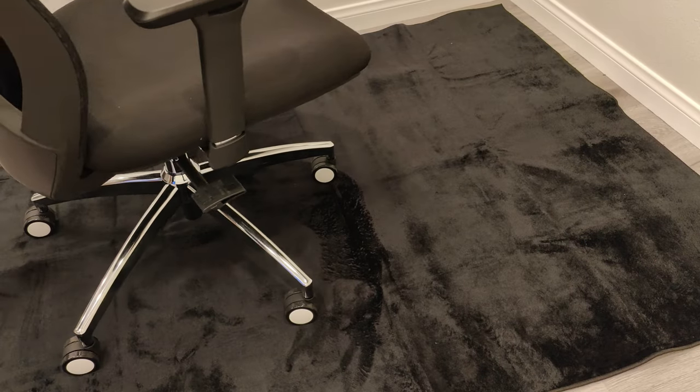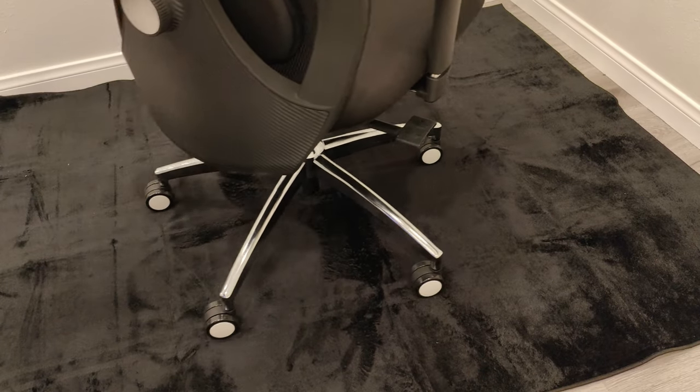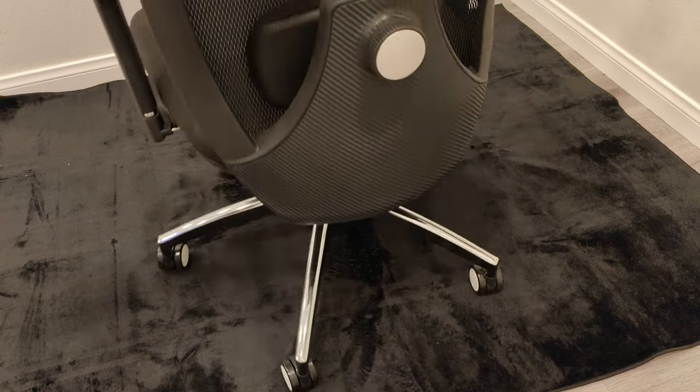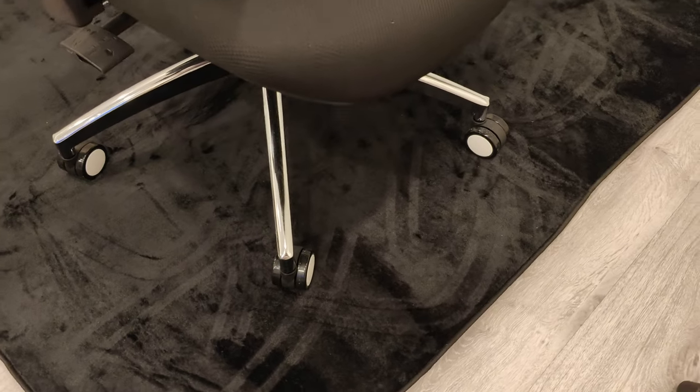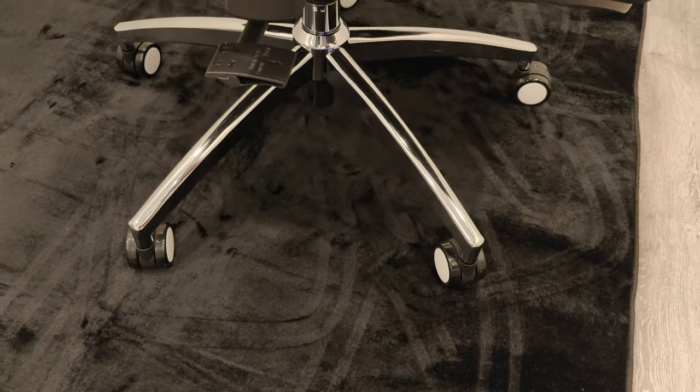Rolling an office chair around on it is quite smooth, especially when sitting on it. And it will protect your hardwood floors from the plastic casters that most chairs come with. Overall, I think this is a nice office chair mat. I hope you enjoyed this video and found it informative.